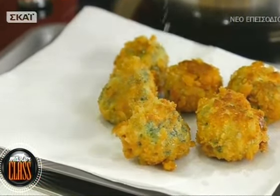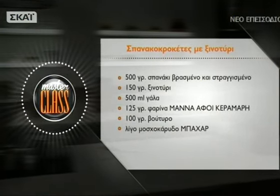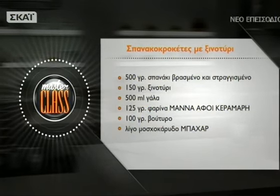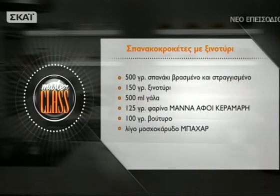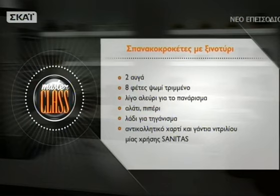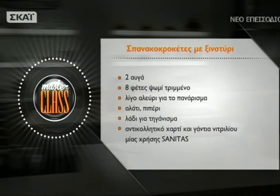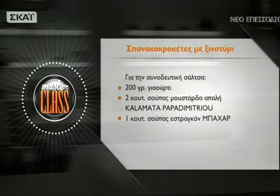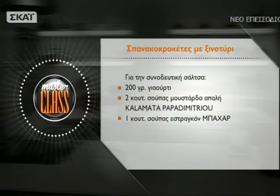Αυτό ακριβώς το χρώμα ήθελα - το χρυσοκίτρινο. Με αυτό το γλυκό τηγάνισμα έχουμε μια πολύ ωραία τραγανή κρούστα και μέσα η πεσαμέλ έχει ένα πολύ ωραίο ζουμερό, βελούδινο εσωτερικό. Για τις σπανακοκροκέτες με ξηνοτύρι: 500 γραμμάρια σπανάκι, 150 γραμμάρια ξηνοτύρι, 500 ml γάλα, 125 γραμμάρια αλεύρι, 100 γραμμάρια βούτυρο, μοσχοκάρυδο, 2 αυγά, τριμμένο ψωμί, αλεύρι, αλάτι, πιπέρι. Σάλτσα: 200 γραμμάρια γιαούρτι, μουστάρδα, εστραγκόν.